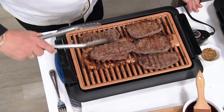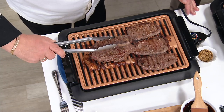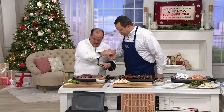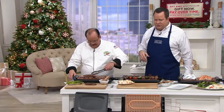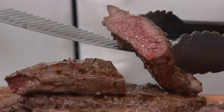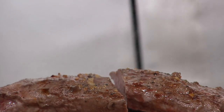Look at these sirloin steaks grilling up beautifully, and there's not a bit of smoke in the house. This is a smokeless grill. Tony Nottaro, who presents this same grill on television, is here to tell us about a deal that's probably a little better than the one shown on TV. It's the best deal we have on the largest grill we make. No matter what you cook on the Gotham Steel Grill, you get the same results as you do on an outdoor grill, except without all the smoke.